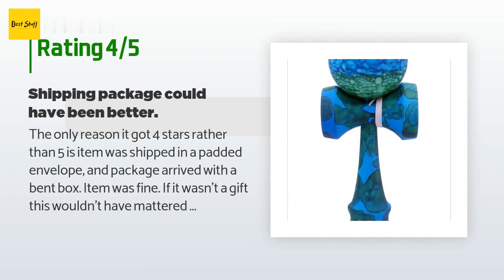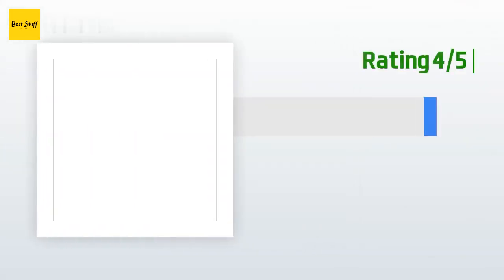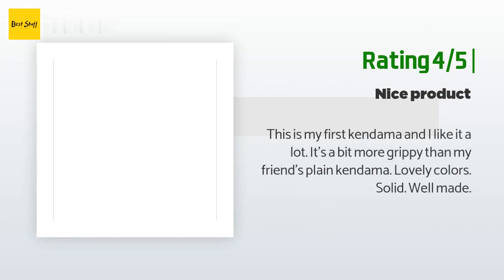A customer said: 'The only reason it got four stars rather than five is the item was shipped in a padded envelope and the package arrived with a bent box. The item was fine — if it wasn't a gift this wouldn't have mattered to me at all. The item did arrive fast and kids had a blast challenging each other.' Another happy customer said: 'This is my first kendama and I like it a lot. It's a bit more grippy than my friend's plain kendama — lovely colors, solid, well made.'